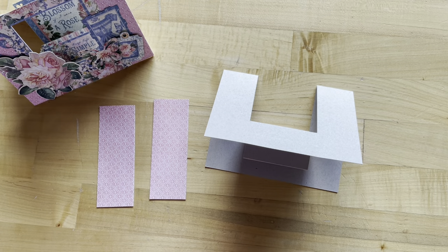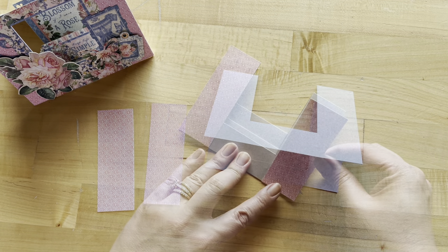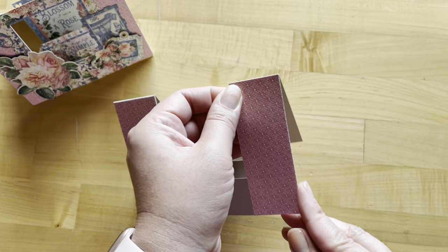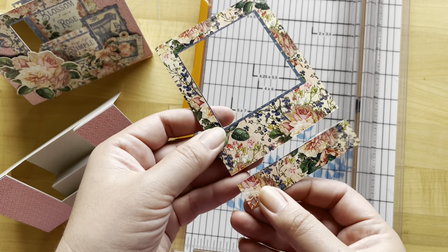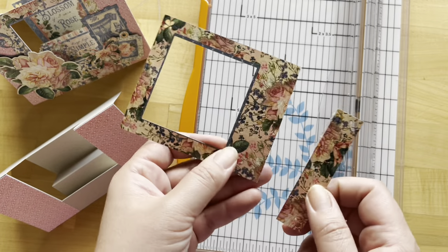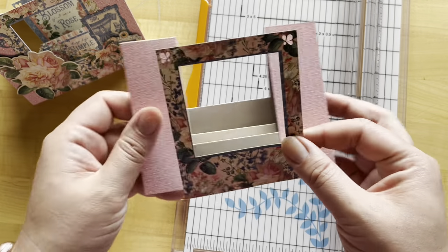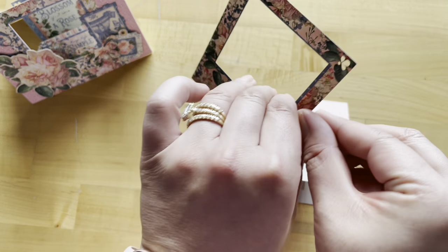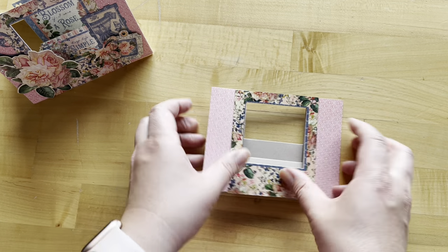Card two, step one: we're going to cut out two pieces of Blossom Like a Rose to be one and a half by four and a quarter. Adhere this pink print to the right and left sides — it should be nice and flush and fit perfectly. Then locate your largest frame and cut off three quarters of an inch from the bottom. Add adhesive to the sides and bottom of your frame, and this is going to go in the center of your card base, creating a perfect little window.